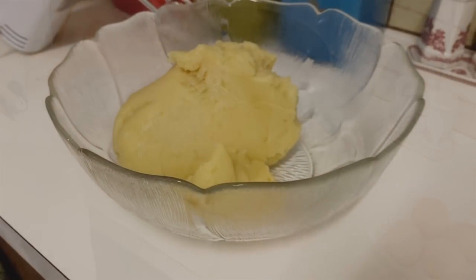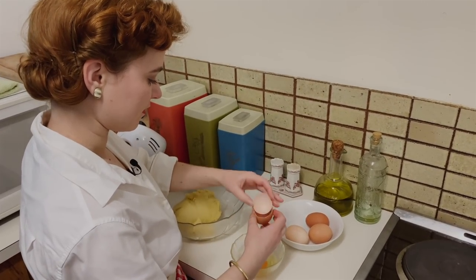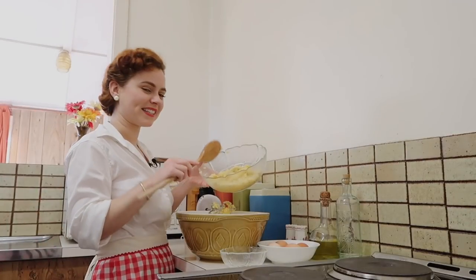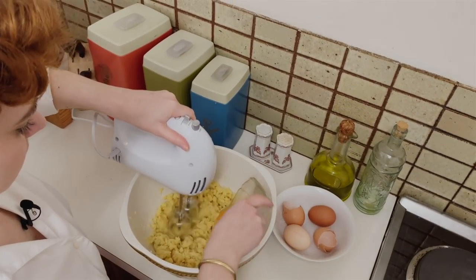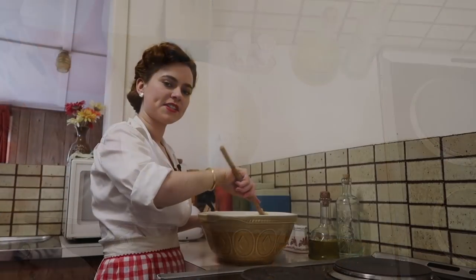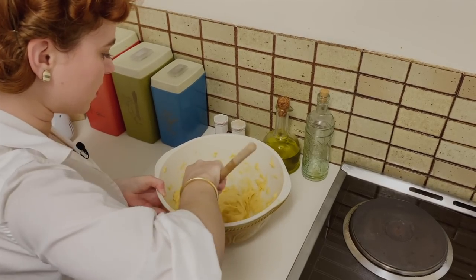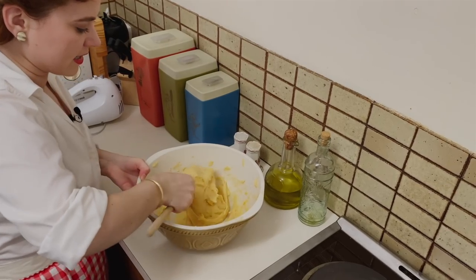Dough goes in there and then we're going to be adding one egg at a time. I'm going to crack the eggs in separately to make sure I don't get any shell in. I've just realized I need a bigger bowl so I'm just going to transfer this. I've taken out the beaters and I'm just going to mix this by hand — there was mixture flying everywhere! Just mixing this really thoroughly so all of the egg is combined. You want it to be really stringy and sticky like this, and that way you'll have the perfect eclairs.